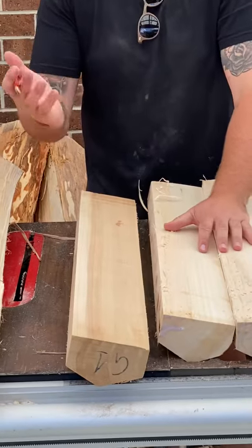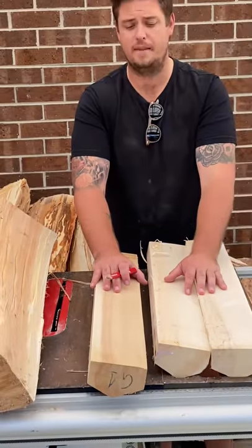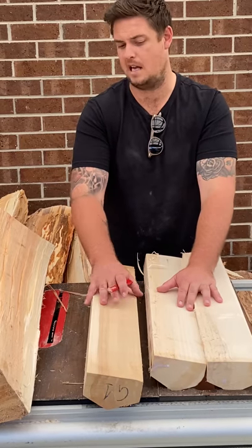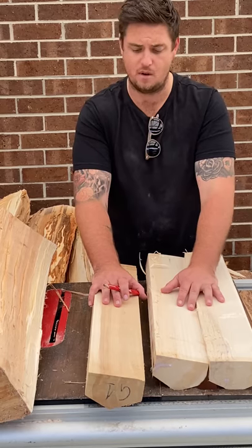This is probably going to be a grade 3 or grade 2. These do play perfectly fine — they're great for a second bat, a net bat, or even a game bat. That's totally fine.